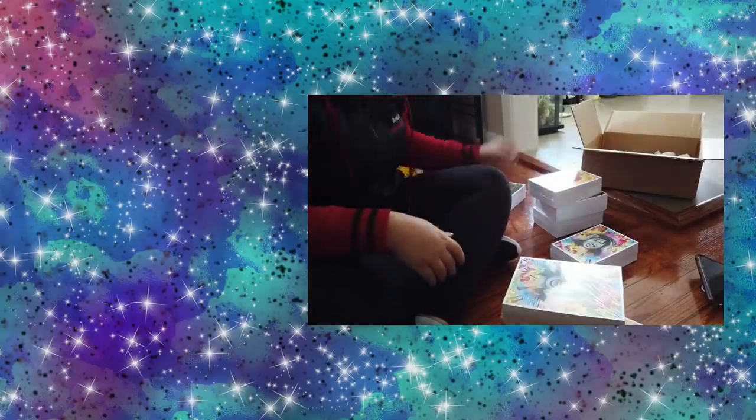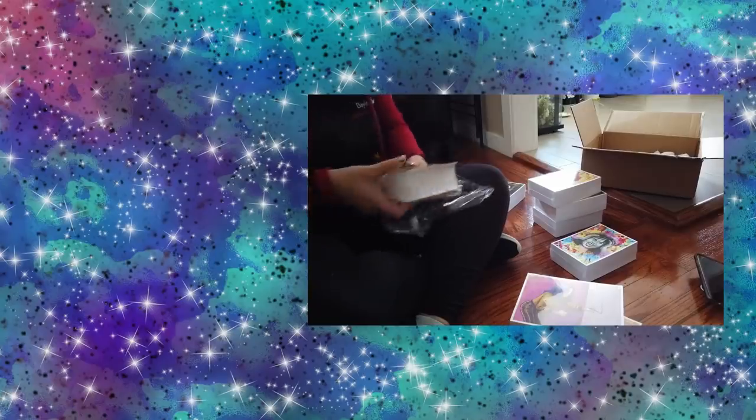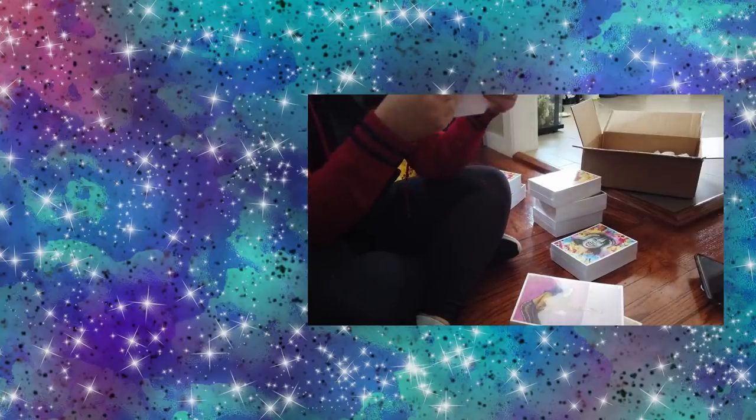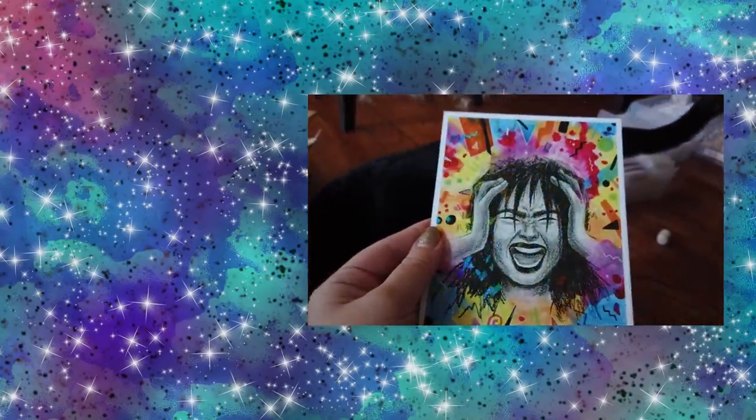I want to peek at one of each of the new ones — this is the extra heavy card stock with the holo finish.